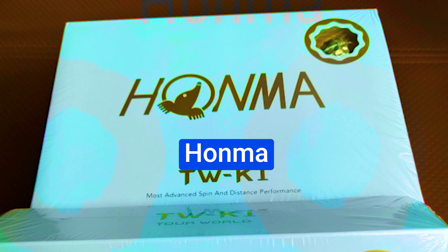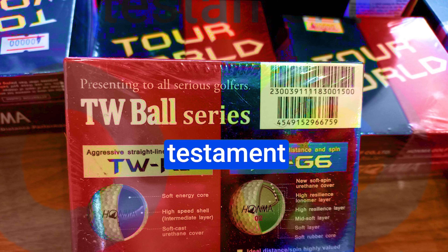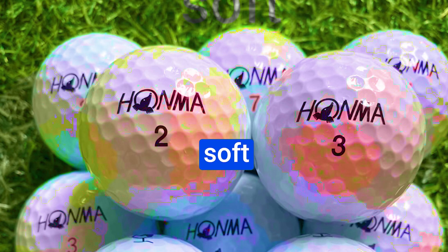We've got to be real about short game finesse — that's not exactly the NX 368's sport. If you're a wizard around the green, these might not be your go-to choice. And low handicappers, listen up: while these balls offer incredible distance, they might not be the holy grail you're seeking.